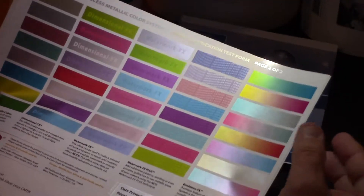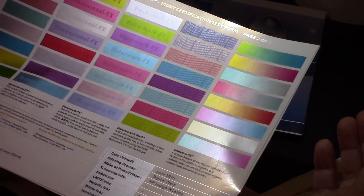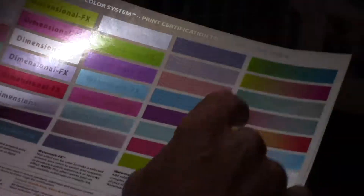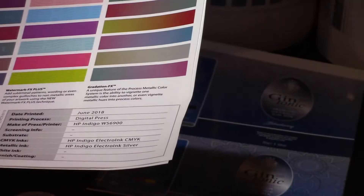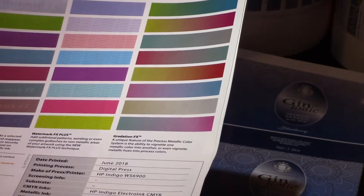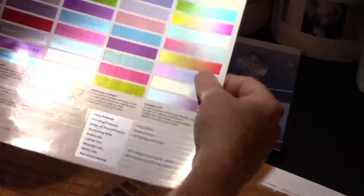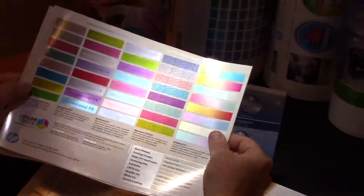Another feature with our system versus a spot color system is we can actually take colors and gradate them. We can take any of these colors in our system and gradate them into each other with just two mouse clicks inside of Illustrator. Since you've produced this swatch book or color chart off your press, you know these colors are accurate.